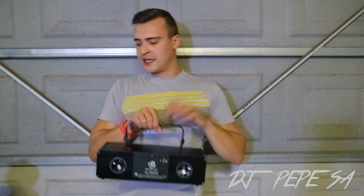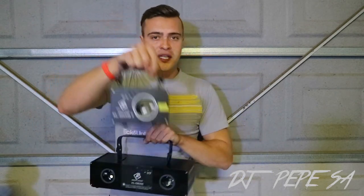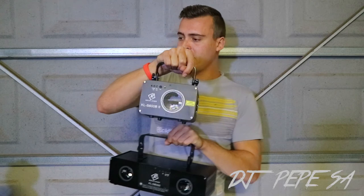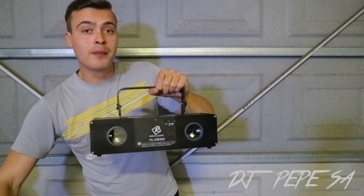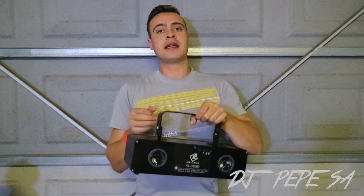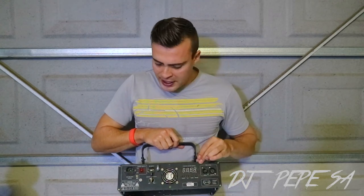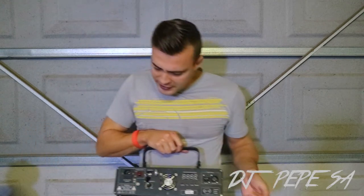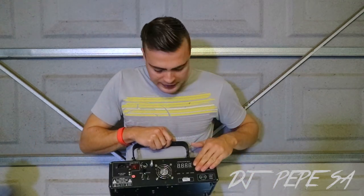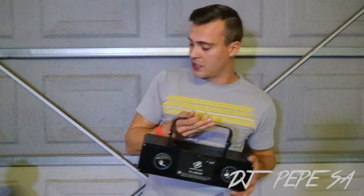This is my double color blue laser. It's the same as the single blue laser, just a bit stronger because it has two lasers. The single one is 300 milliwatts; this one is 200 milliwatts each, so 400 milliwatts combined. It's also DMX compatible with a large LED screen where you can tune sensitivity and power. DMX in and out, and it's also a blue laser as mentioned.